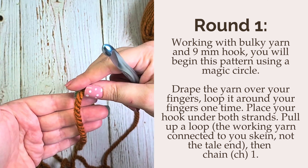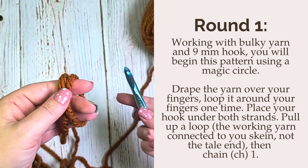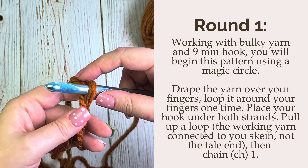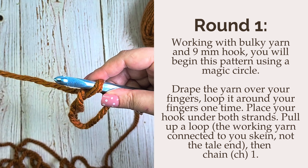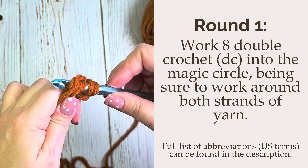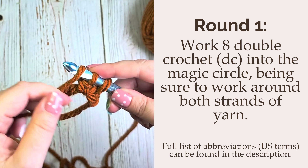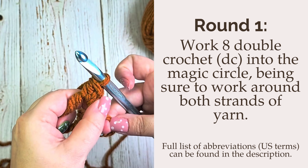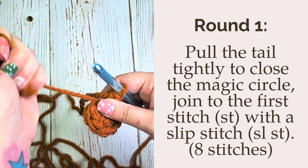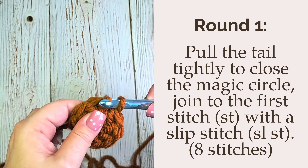Working with the bulky yarn and 9 millimeter hook, you will begin with a magic circle. To create a magic circle, drape the yarn over your fingers with the tail closest to you, wrap the yarn around once, place your hook under both strands, and pull up a loop. Then chain one. Now that your magic circle is set, you'll work eight double crochet into the magic circle, being sure to work around both strands of yarn. Once you have all eight double crochets, pull the tail tightly to close the magic circle. Finish round one by slip stitching into the first stitch of the round to close.